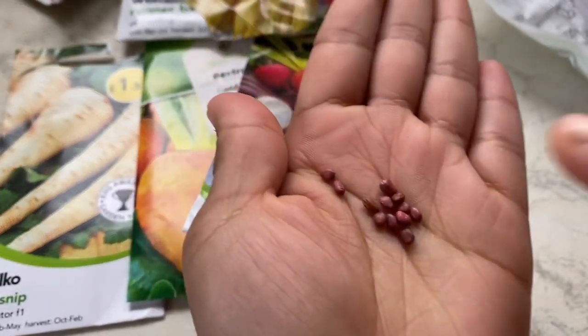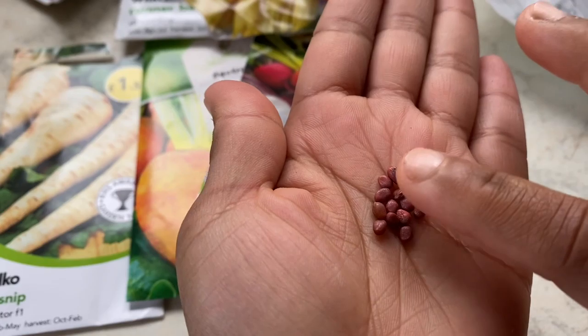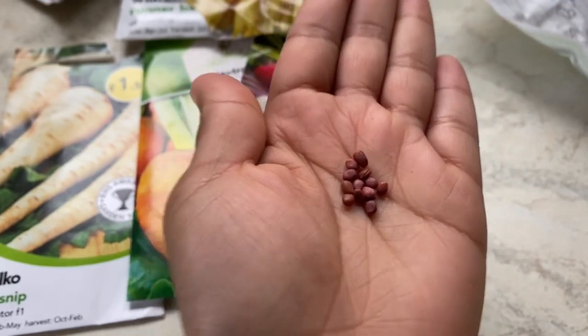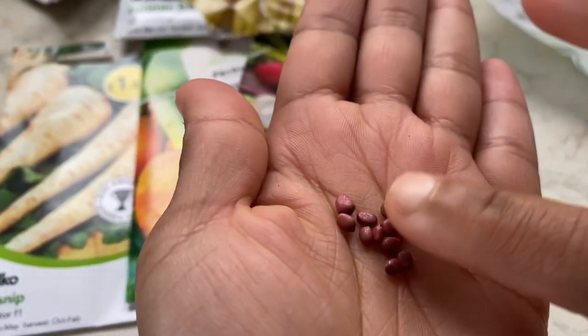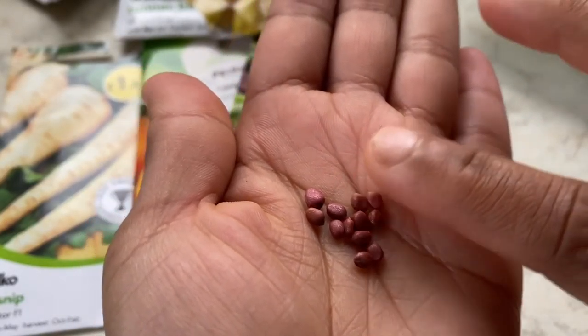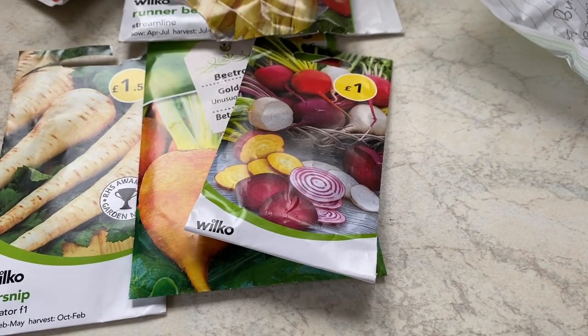These are mooli, or daikon radish, also known as Indian white radish. I got some seeds through seed sharing at the allotment. These are the only seeds I have, so I'll be sowing them along with my parsnips.